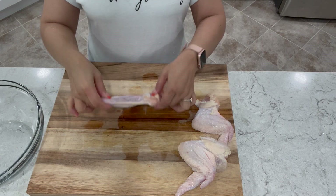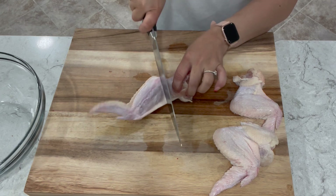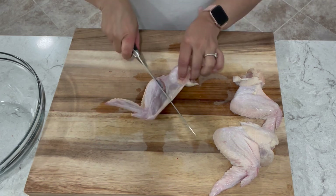If you have full wings like these, you want to make sure that you separate them. Wings have three separate parts: you've got the drum, the wing end, and the wing tip.